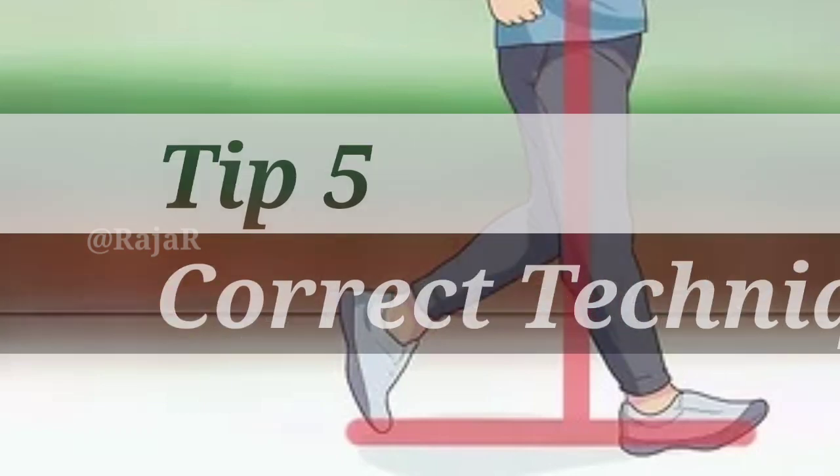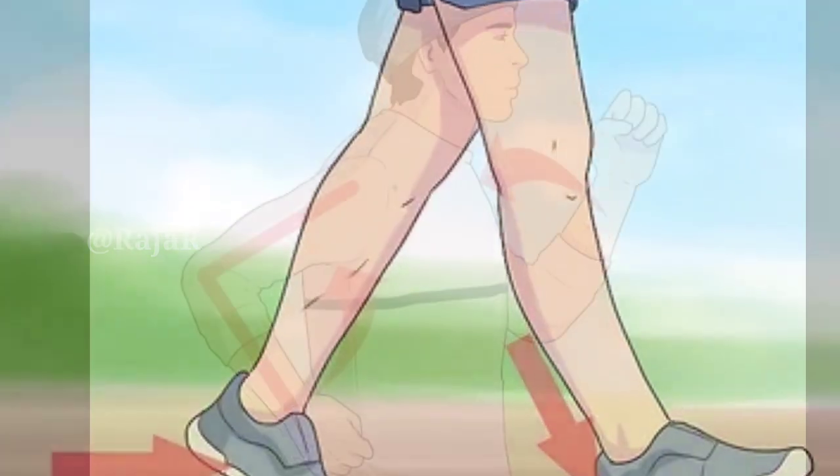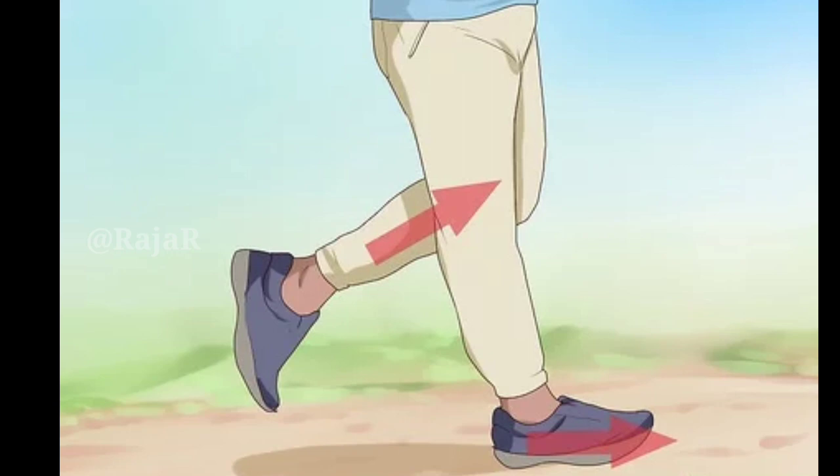Tip 5: Correct technique. Walk at a steady pace, swing your arms freely and stand as straight as you can. Your feet should step in a rolling action from the heel to the toe.